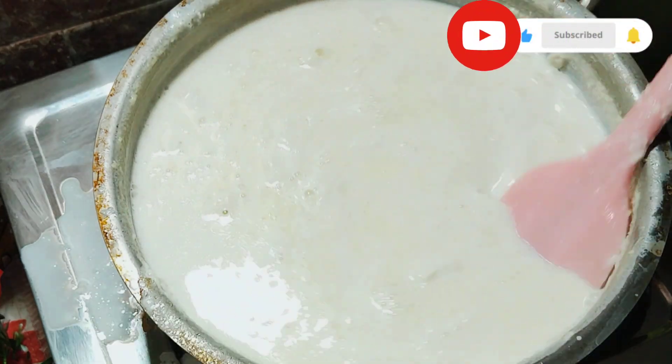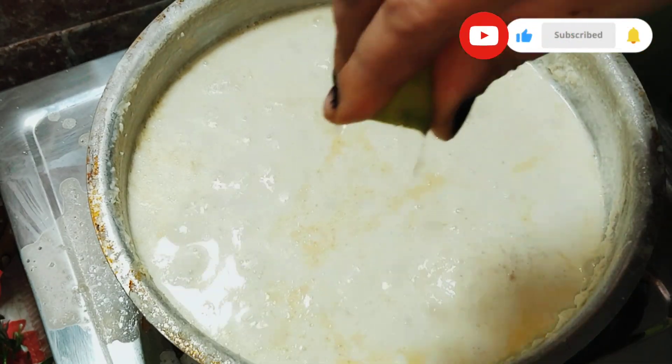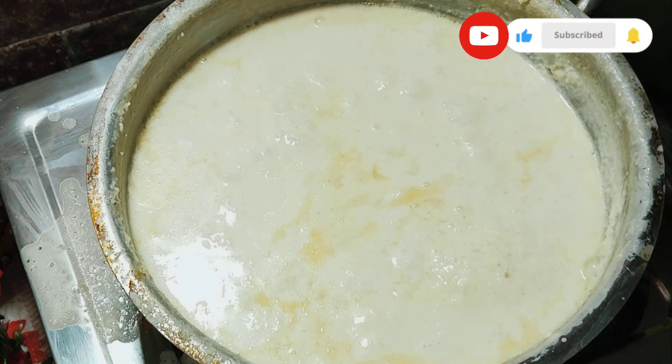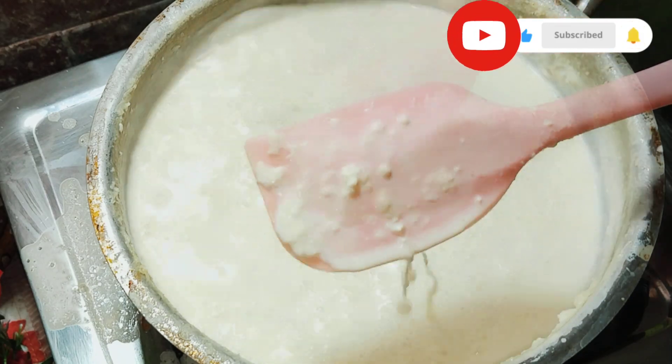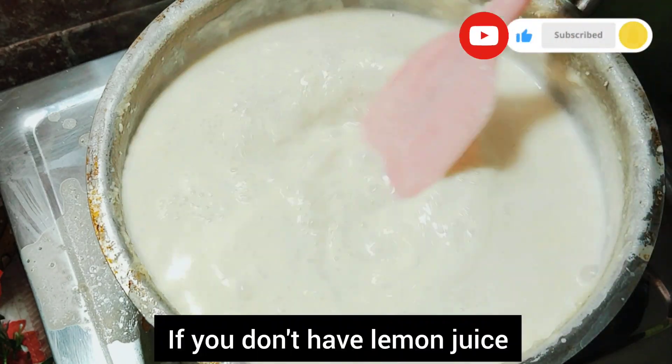I will do 3 packets of palp powder. Then I will cover 1 packet of palp powder. I will use this again — 10 packets — and mix it in a little bit. If you do not mix it in a little bit, we will mix it in a little bit.